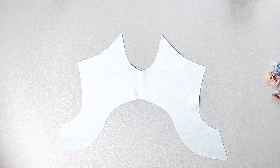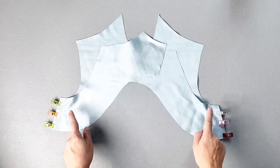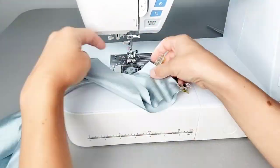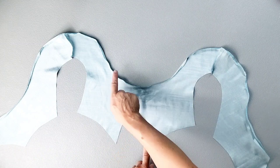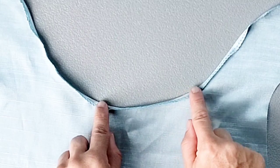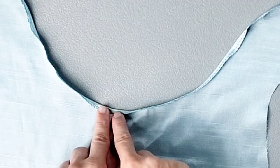Place your front and back facing pieces right sides together, matching side seams, and pin in place. Sew the side seams with a 3/8 inch seam allowance and finish your seams. To finish the bottom edges, serge those raw edges and press them up to the wrong side by a quarter inch, then edge stitch close to the serging all the way around the bottom edge.